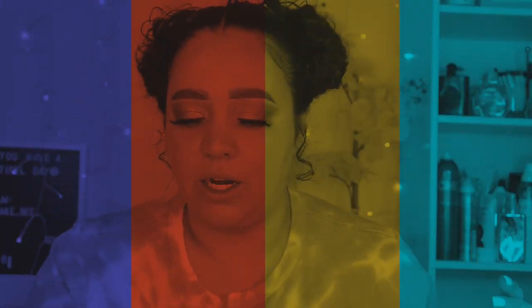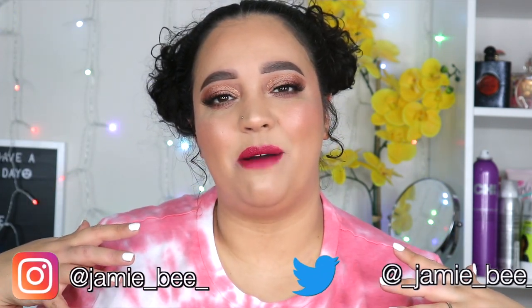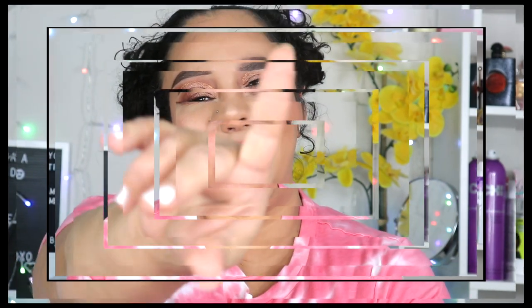Hey guys, welcome or welcome back to my channel. If you're new here, I'm Jamie B, thanks for stopping by. In today's video I'm going to be reviewing the Wet and Wild Photo Focus Dewy Foundation. This is a $4.99 foundation — it is definitely one of my cheapest foundations I've ever bought, but I'm super excited to try it out. I've seen it all across the internet, people are raving about it.